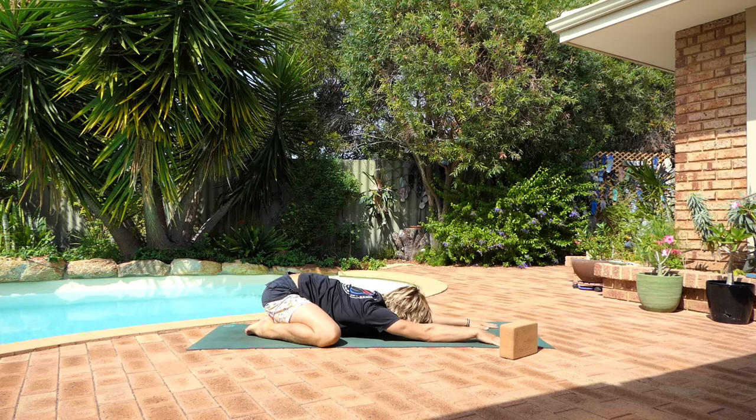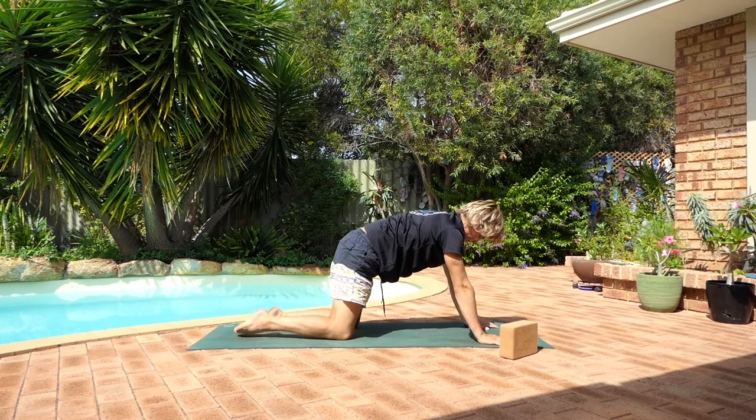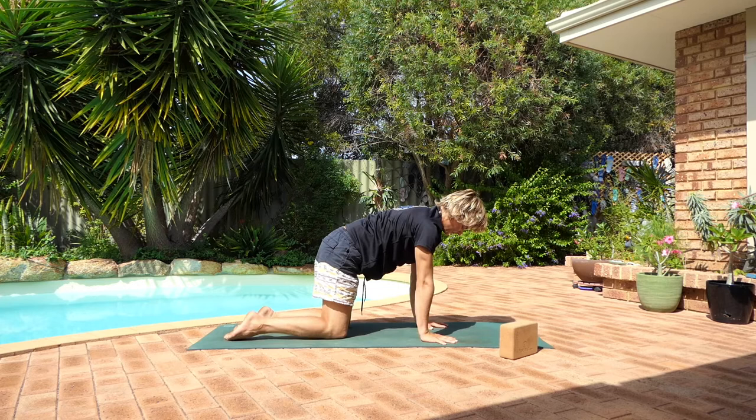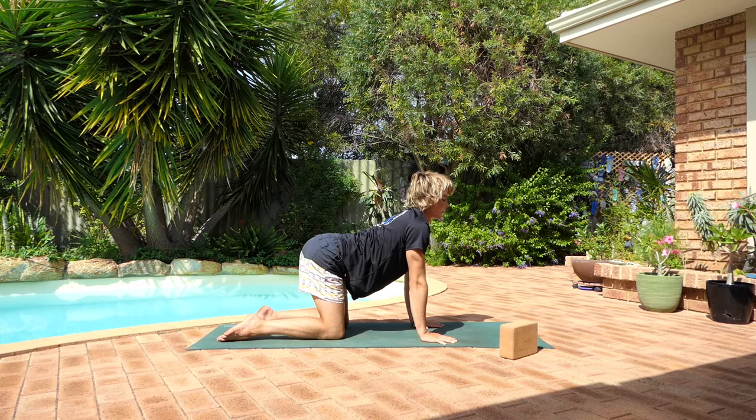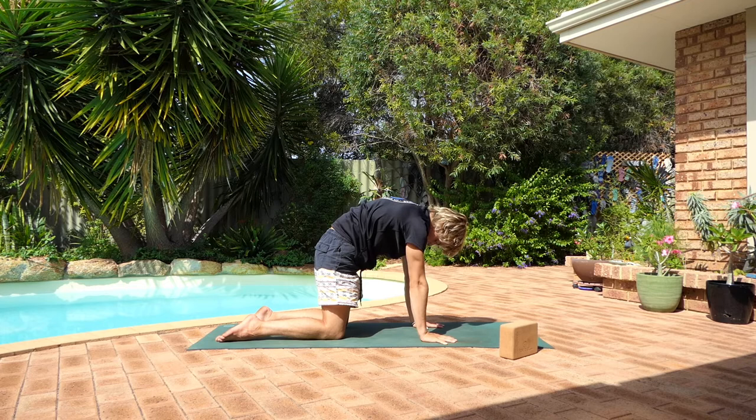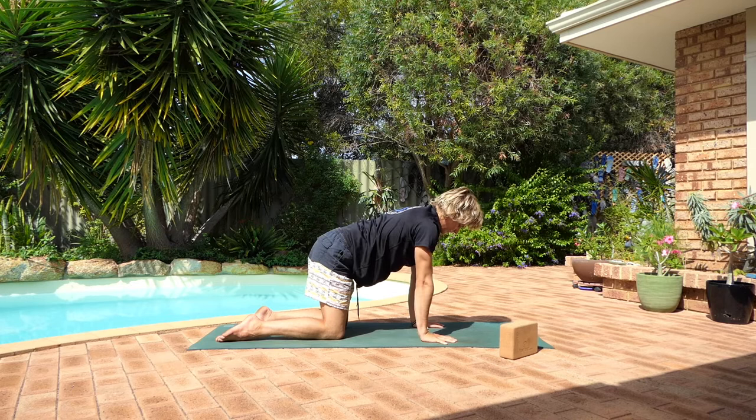Prop yourself up to all fours. Bring your hands underneath the shoulders, the knees underneath the hips. We're just going to take some very gentle cat cows. So as you inhale, point the hips high, take the gaze up. And as you exhale, tuck the tailbone under, dome the upper back, and tuck the chin in. Inhale, hips up, belly sinks down, shoulders open. Exhale, gently push away from the mat, tuck the tailbone, draw the belly in.